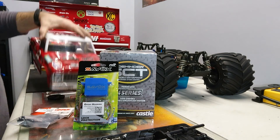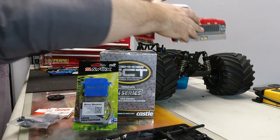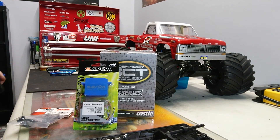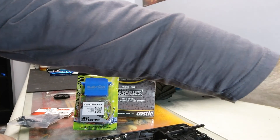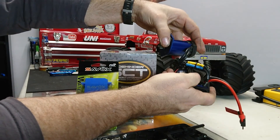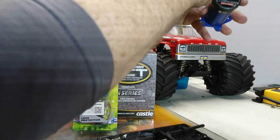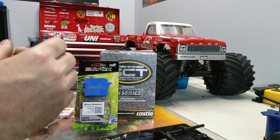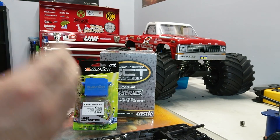If you notice, some of the stuff is apart. The reason why is I kind of broke it. With the stock Traxxas Slash 4x4, what I was using was a stock Tekin system. Now this is a really good system — I have no complaints about it for everyday bashing, but I found that it doesn't perform very well on a monster truck.